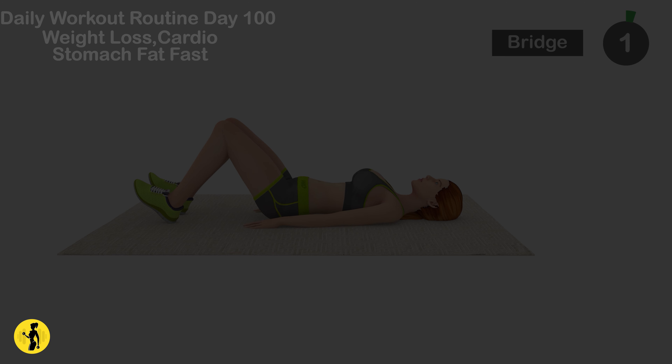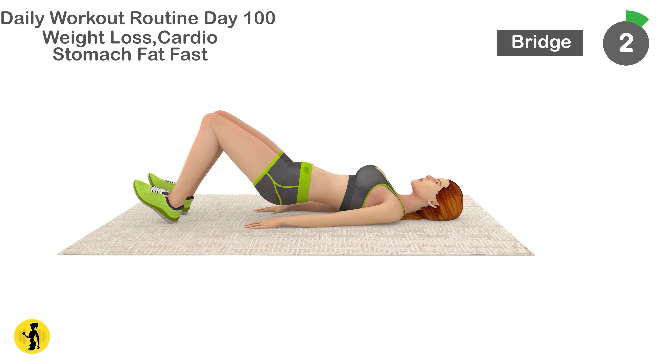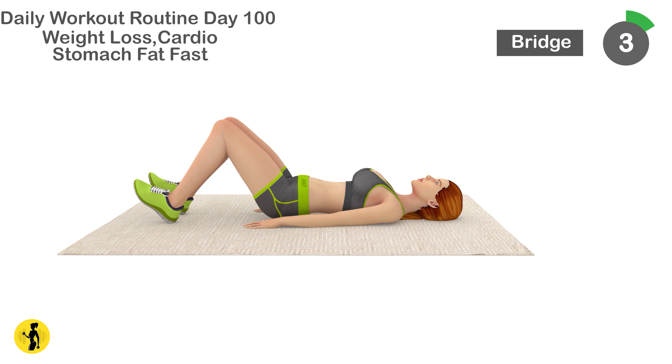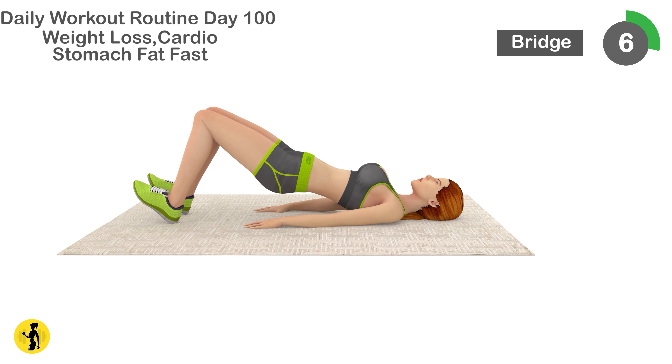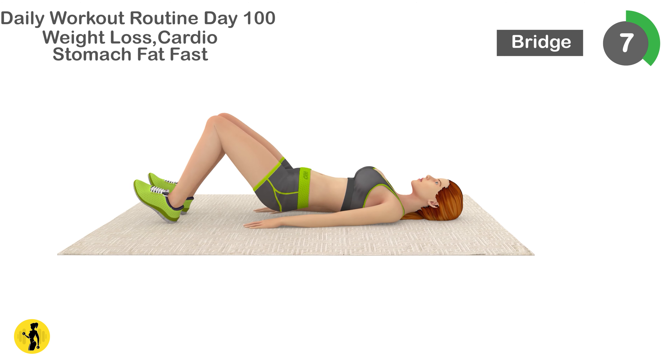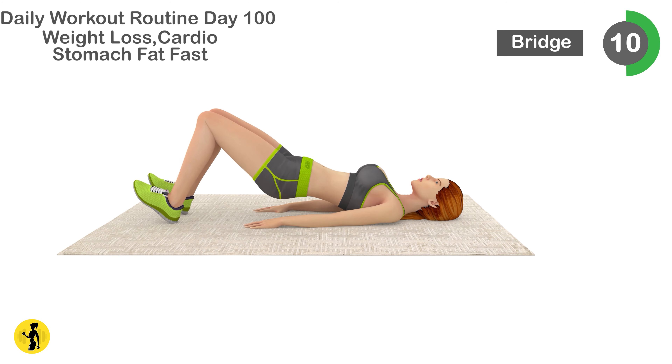Next is bridge. 1, 2, 3, 4, 5, 6, 7, 8, 9, 10, 11.